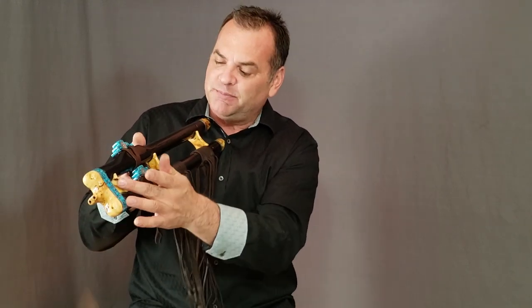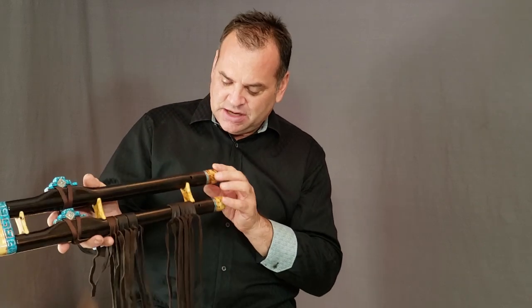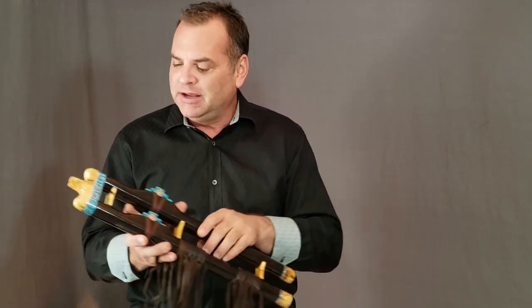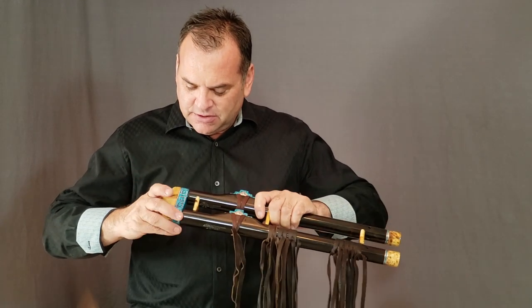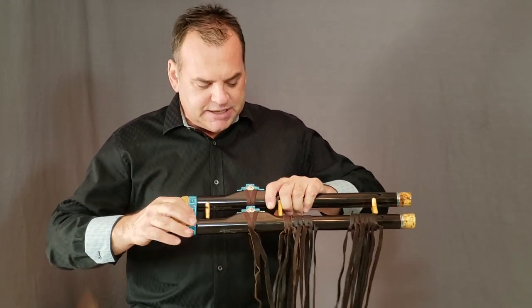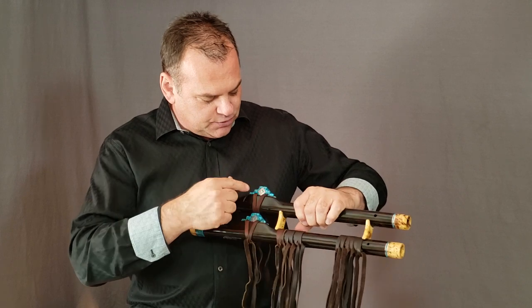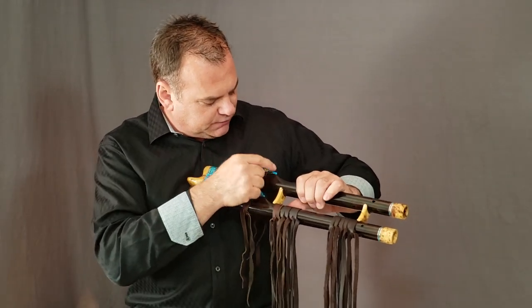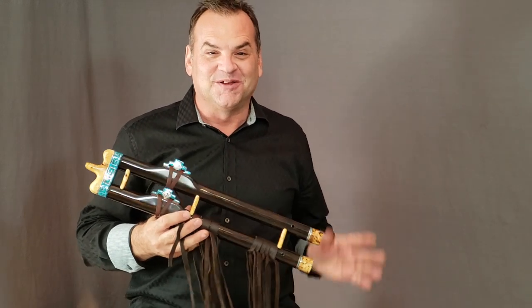We have yellow cedar burl for the mouthpiece, our saddles, and end cap. We've got some turquoise inlay, copper inlay, and silver inlay here in the mouthpiece and in the totems. The totems all have this Zuni maize with silver vegas, and it's just an awful lot of fun.